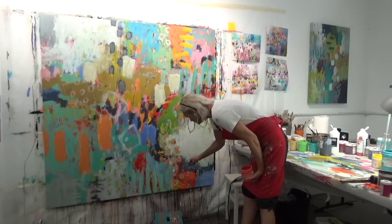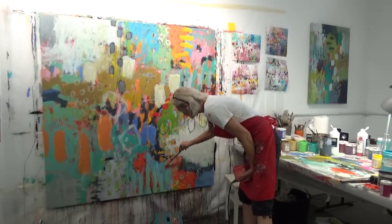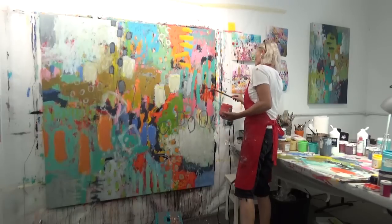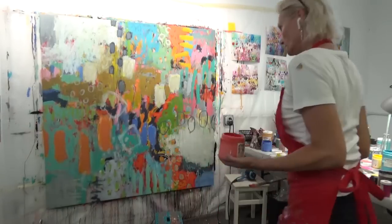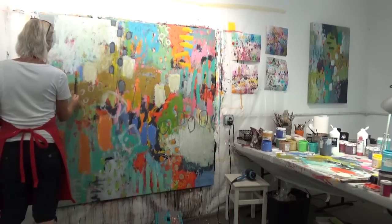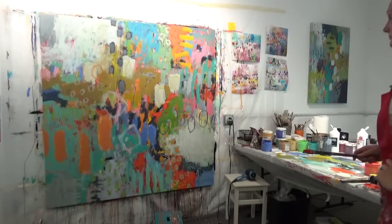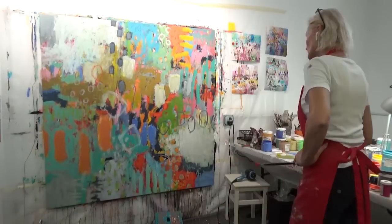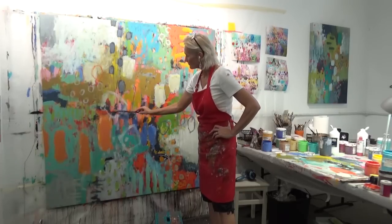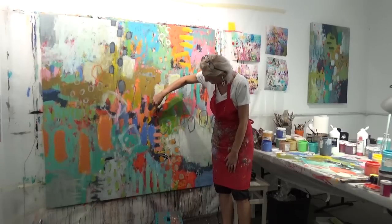I don't do challenges anymore — I don't have an issue getting creative and don't feel the need for a challenge to get creative. But with that said, try everything. Just like with painting, try every style, different products, different techniques, different processes, different colors — and you'll be able to figure out what you like and don't like. I think figuring out what you don't like is key, and you can't do that unless you give everything a try.